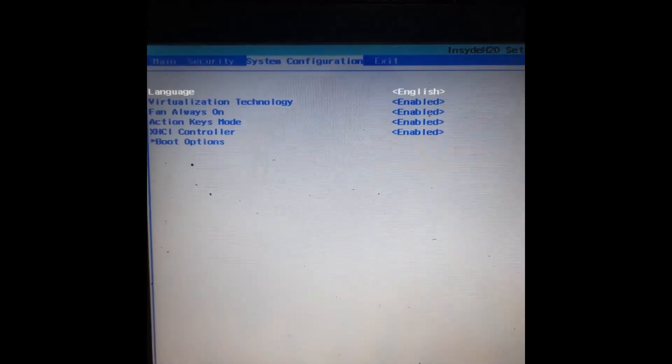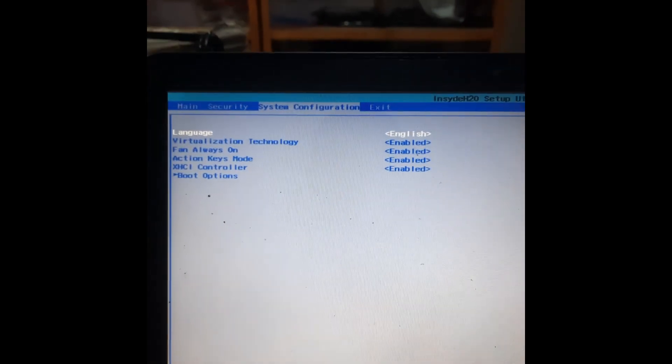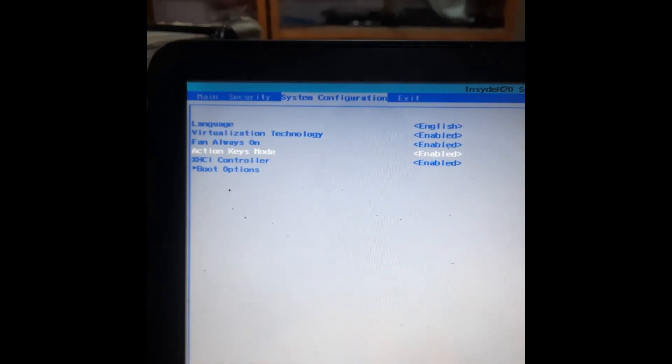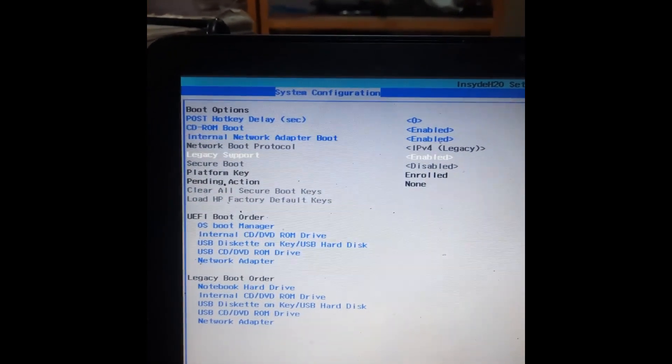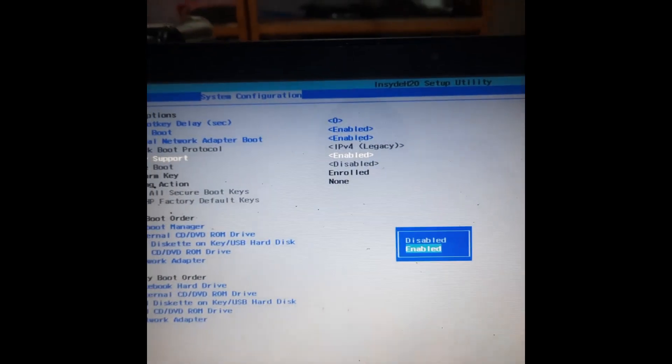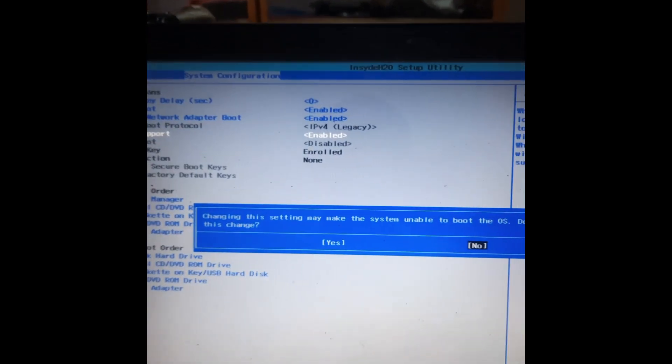When you get to System Configuration, you'll see Boot Menu down there. Press the down arrow button to go to Boot Options and click on it. You'll see UEFI and Legacy. Where you see Legacy Support, click Enter and switch to disable it. Once you disable it, press Yes.